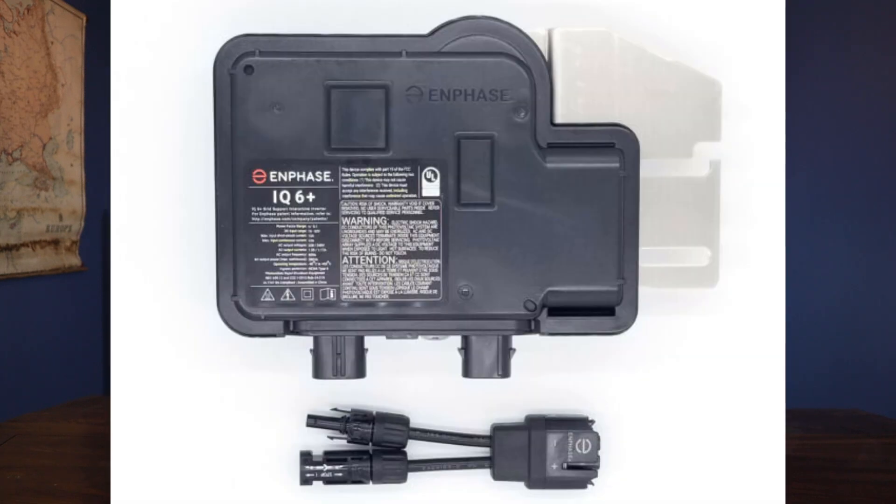Number two are the inverters. I got Enphase IQ6 Plus inverters for these panels — 18 of them as well — and that cost $1,979.85. And if you watched my last solar video, you'll know that I made a mistake and bought an inverter I wasn't able to use. For all intents and purposes, I'm not including that in the numbers outlined here — that was really just a mistake on my part and I had to eat that cost.